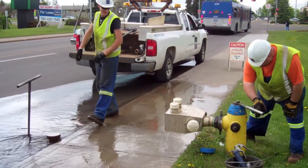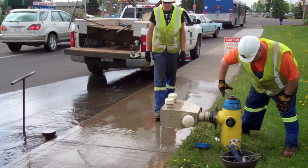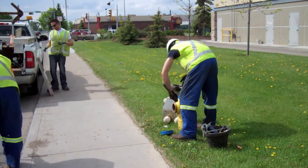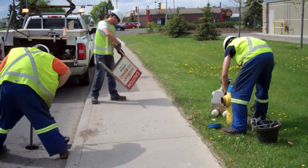Most utility providers use some form of water main flushing. The traditional flushing process normally involves opening a hydrant in the distribution system and flushing for an extended period of time. Although a lot of water is moved, this is not a very effective means for cleaning inside the water mains, as the water is moving at a relatively low pressure and velocity.